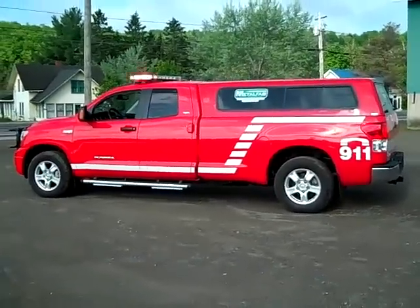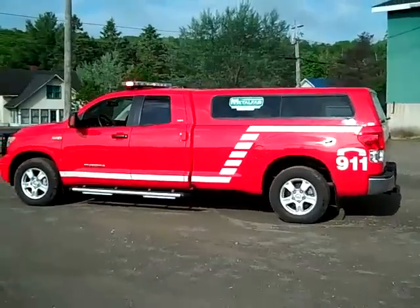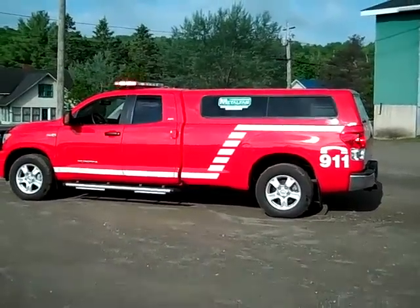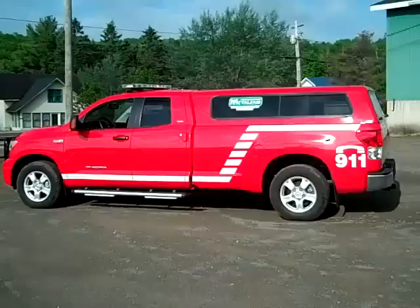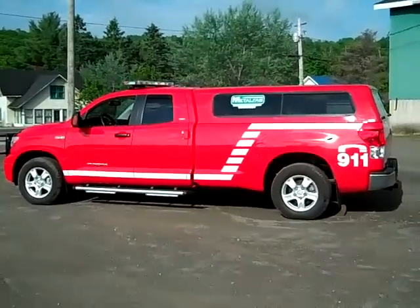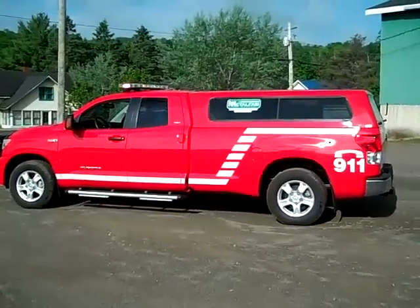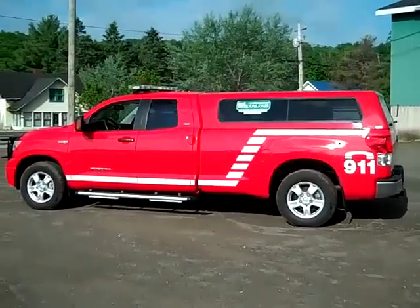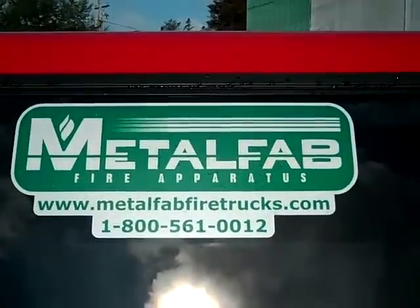For any questions or inquiries regarding a unit similar to this, please contact us from our website www.metalfabfiretrucks.com. Under the contact tab on the website, please contact either the sales manager or the individual sales rep for your area.